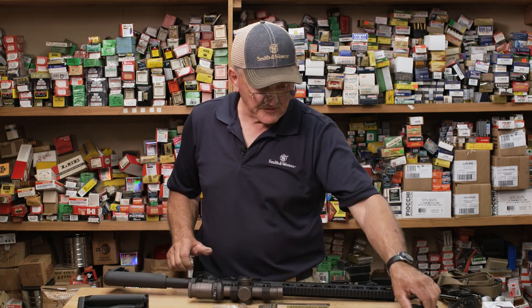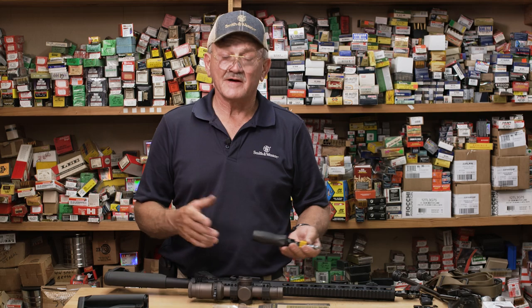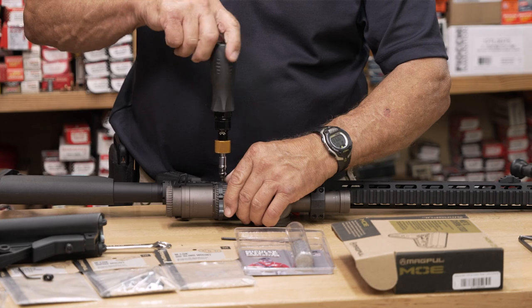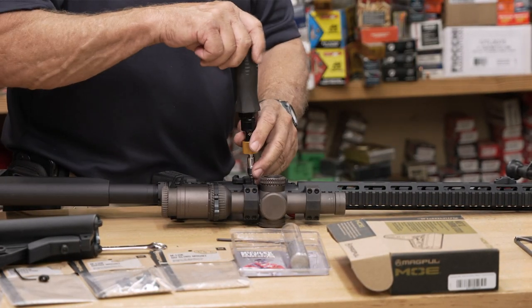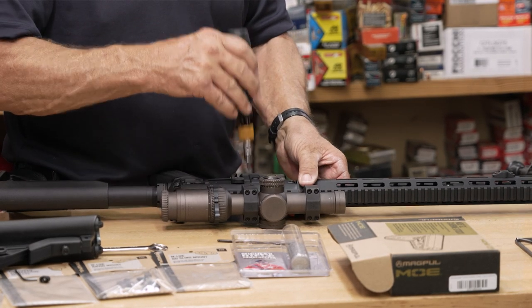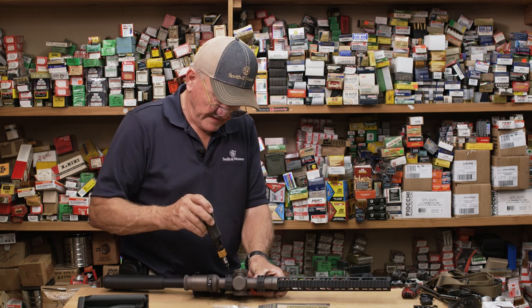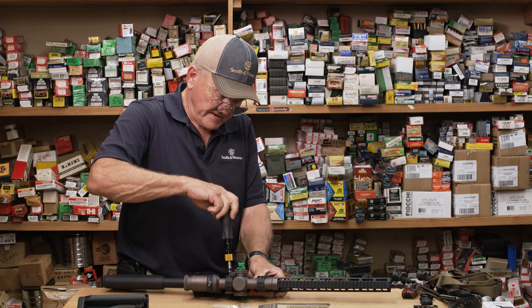I would recommend you have a torque wrench. This is a Vortex torque wrench — there are a lot of them out there — and it's in inch-pounds, so you can torque to their recommendations without damaging your equipment. A lot of guys when they work on optics get heavy-fisted like they're changing a truck tire, and it's not really that — it's an optic. So I have this wrench set at about 35 inch-pounds.